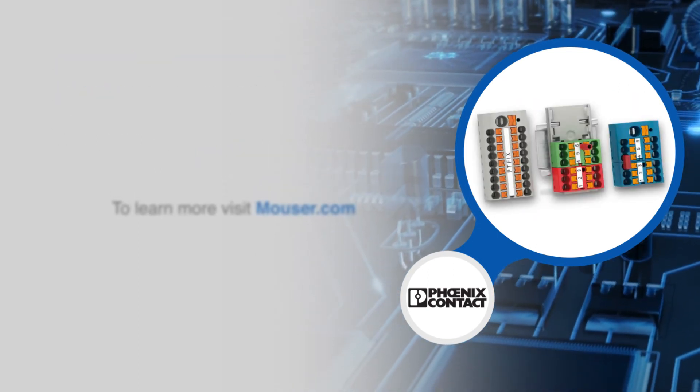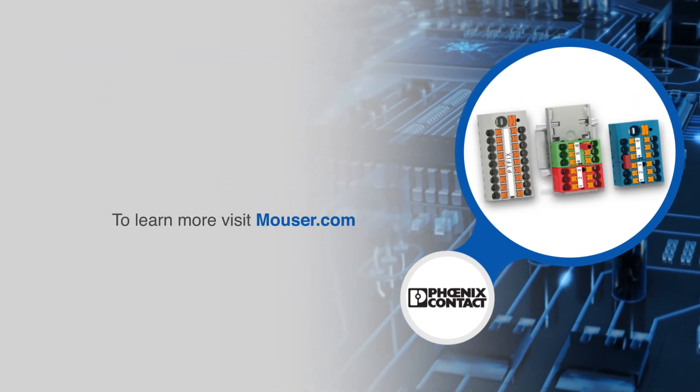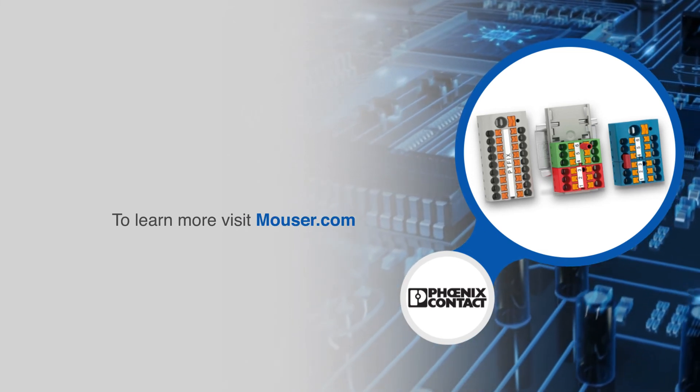For more information on Phoenix Contact's PTFIX distribution blocks, visit Mouser.com.